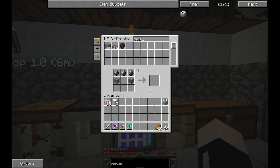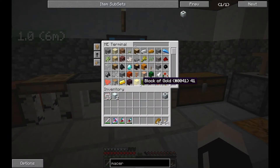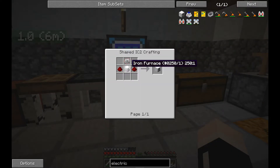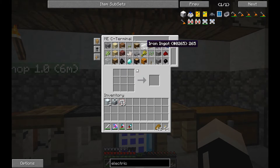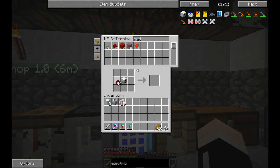The macerator is a machine that lets you take ores and double them. So there's the macerator. I also want to get an electric furnace. Electric furnace: an iron furnace, a couple of redstone. We can do that. One iron furnace, redstone, and a circuit — like so. Electric furnace and macerator — there's the first two things we're going to put together.